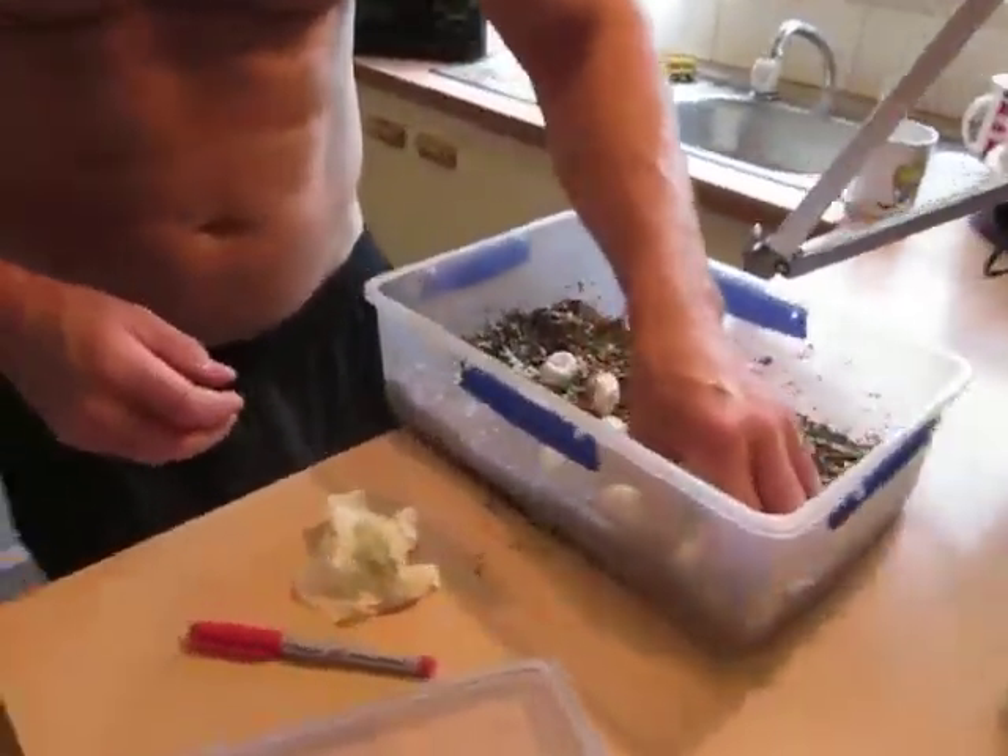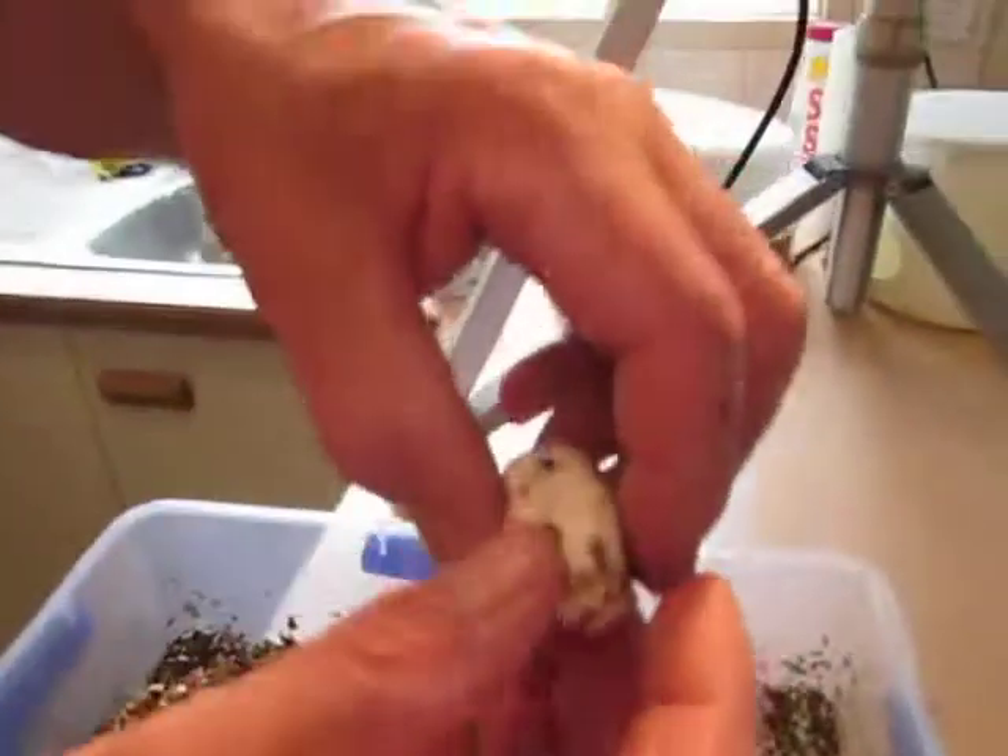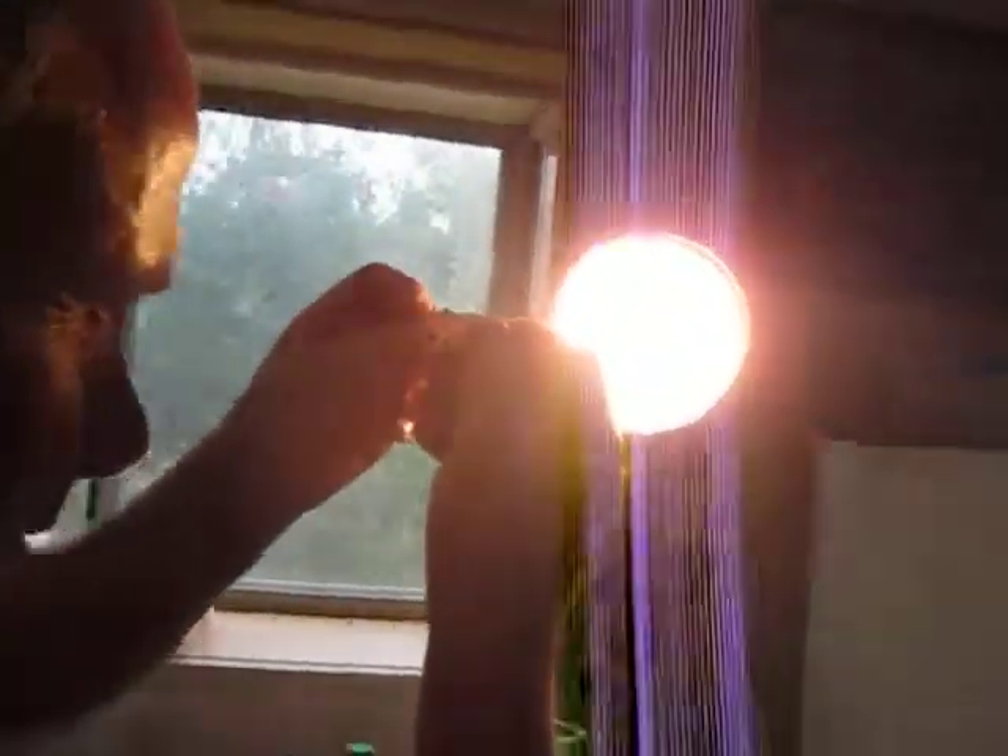Snake Man here. We're on to the next step of the exercise, which is candling the eggs. We have the cloth to clean the surface. What I do, I hold the egg up to the light, and I look in real close. This is not a candling unit, of course.